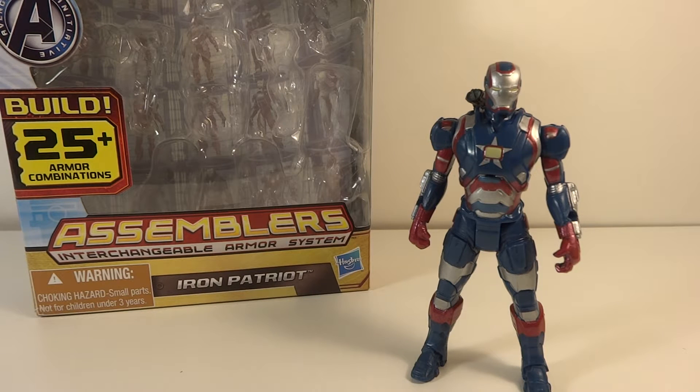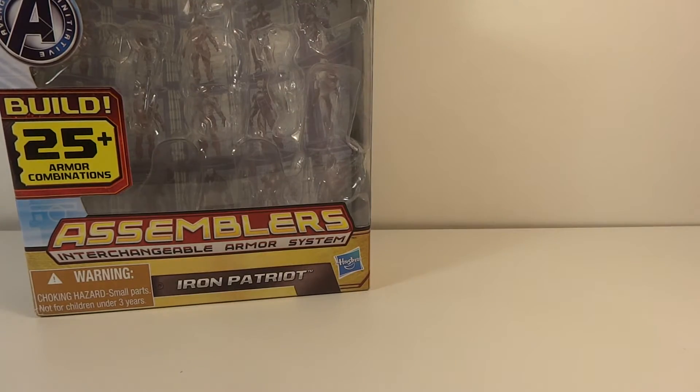This new first wave of the Iron Man 3 3.25-inch figures I just found at my local Toys R Us yesterday. This is the only one I picked up. The only one I was really interested in was the Mark 42, because it's the new armor, but I just went with the Iron Patriot now, and maybe I'll pick up the Mark 42 later, but not sure.